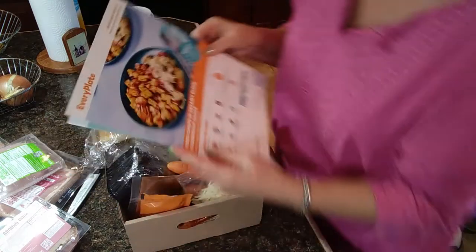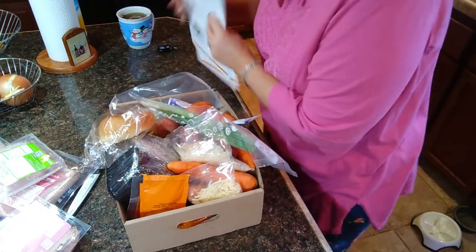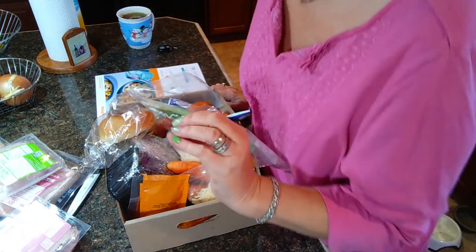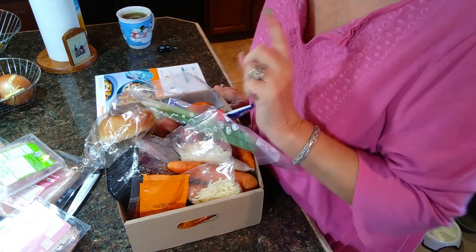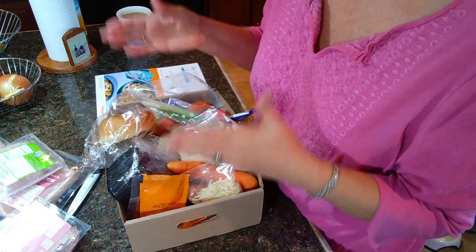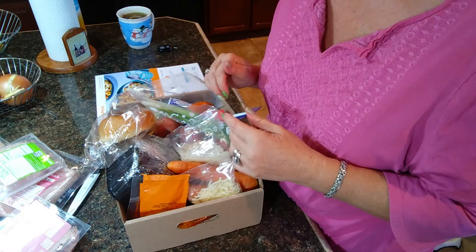Each meal takes about 30 minutes to make, sometimes a little bit more, sometimes a little bit less. I do notice that they try to keep it around 30 minutes, but they run the oven on very high temperatures. So I extend my cooking time by lowering the temperature in my oven so it isn't baking quite so hot.